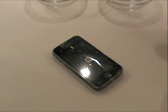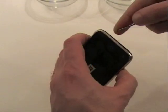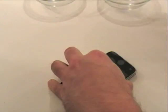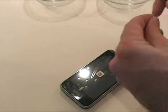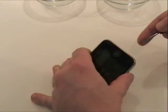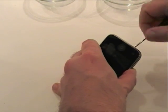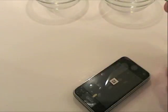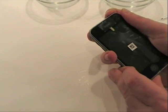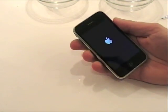Now all we're left to do is replace the two main screws. The iPhone is ready to be switched back on. At this point you can actually remove the protective film.